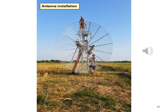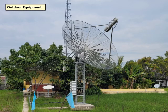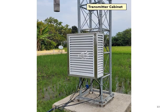Here is a picture of the antenna installation. To imagine the size of the dish, you can see 4 people in the picture. This is a picture of the dish with the elevation tilted upwards. Here is another picture of the outdoor equipment — the satellite dish with the control box.